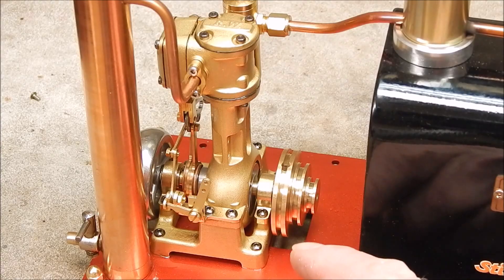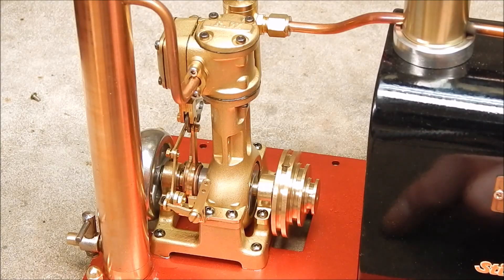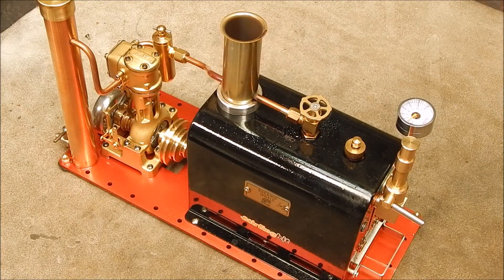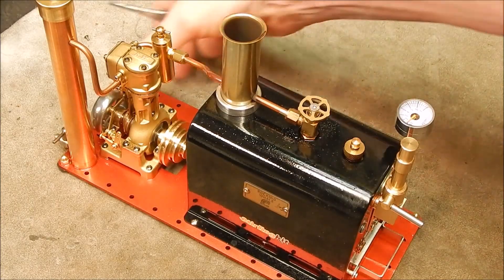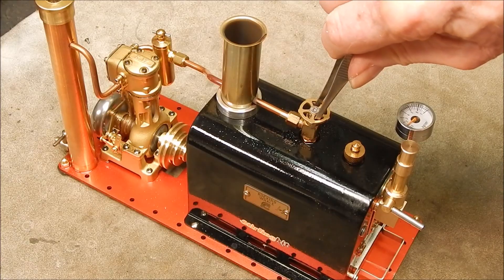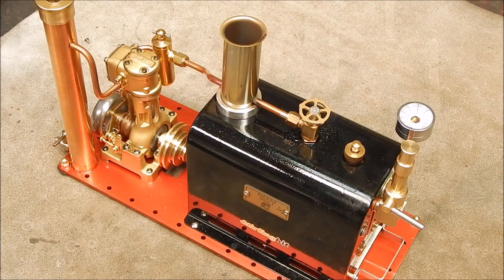This is such a marvellously made little engine — just beautifully done. All the brass castings are just superb, with the copper pipe and everything. You couldn't ask for more. It's easily the best I've got so far, and they just keep getting better and better, these little engines. They really are incredible. Right, it's getting up to pressure, so it should go. Beautiful. Just beautiful.